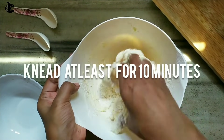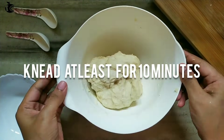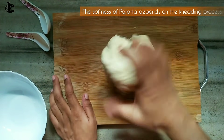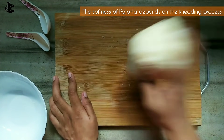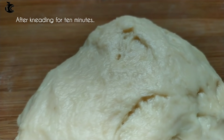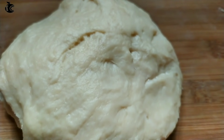Now, it's about 10 minutes of kneading. It's better to put it on the countertop and knead it for 10 minutes until it comes together well.